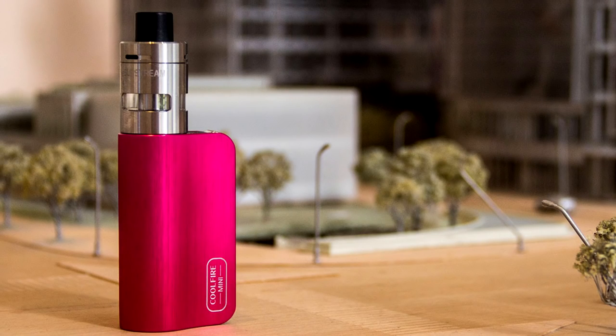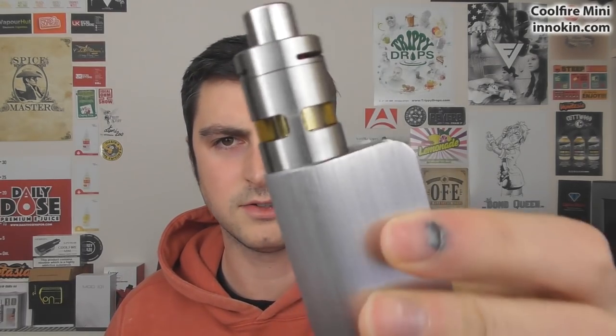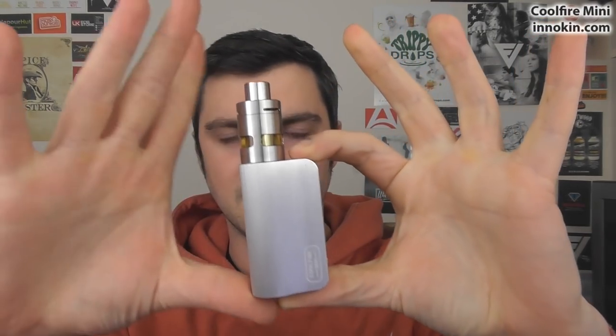Alright guys, so this is the Coolfire Mini or Coolfire Ace from Inukin — their latest kit. It comes with the brand new Slipstream tank that has already been on the Pebble and on the Chroma as well. The Slipstream tank sits on top of this very tiny mod.